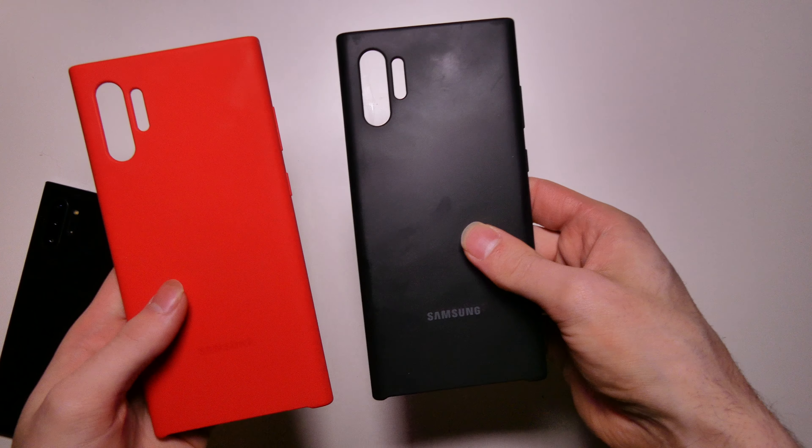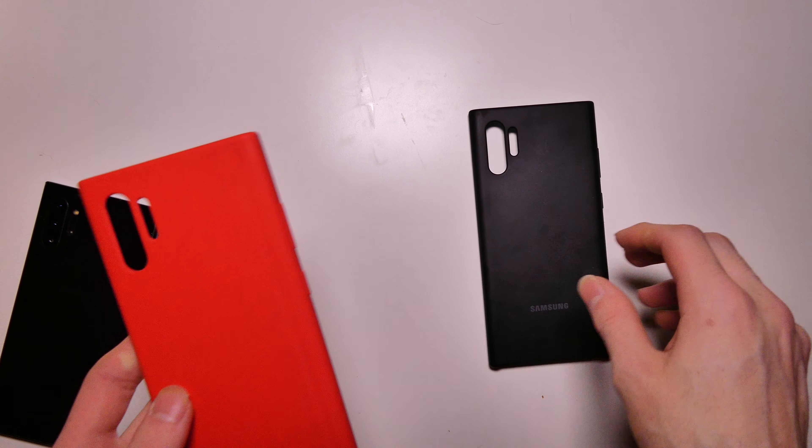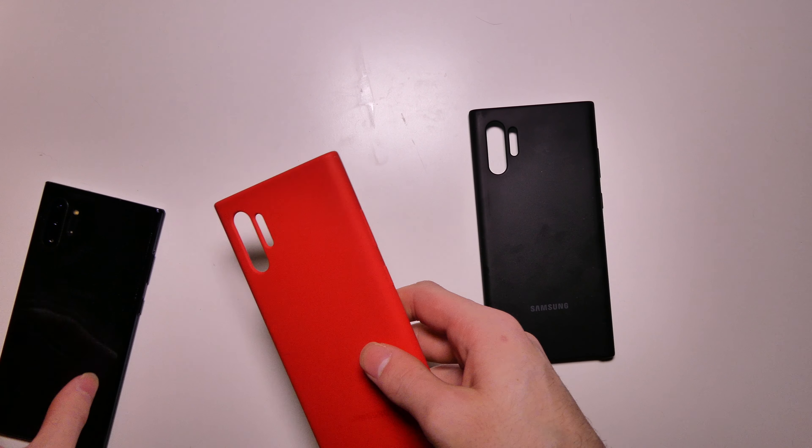Everything else is the same though. You've got your Samsung branding right there — it's black on the red one and white on the black one. It's kind of hard to see on the red one, but it's pretty easy to see on the black one. So those are the two Samsung cases I have right now.